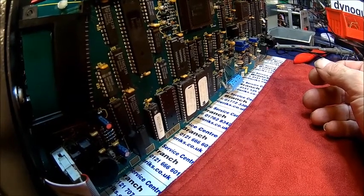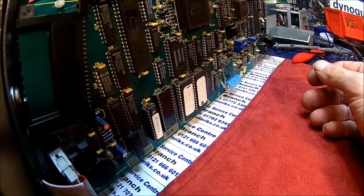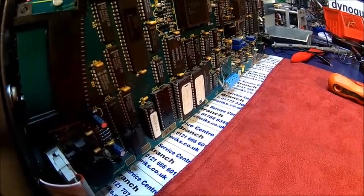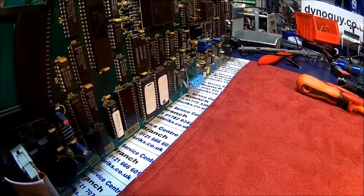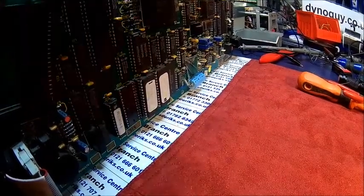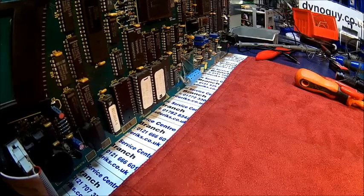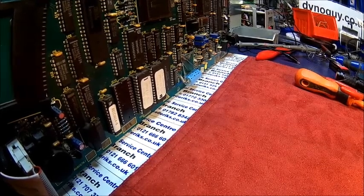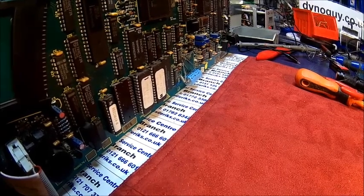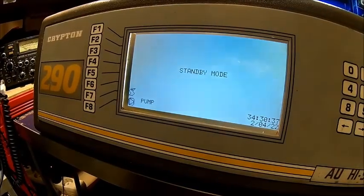That's it from the Krypton 290 for now. We'll come back when the new O2 sensor arrives — I'm ordering it tonight, so probably end of next week. There were moments where I thought it wasn't going to work because of all the corrosion and the track I couldn't find under the EEPROM, but sometimes you have to be lucky. It was challenging but we made it — just another nice piece of equipment for the shop. Thanks for watching, please subscribe — it does help. Until next time.